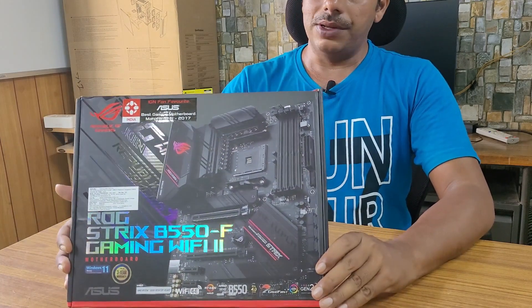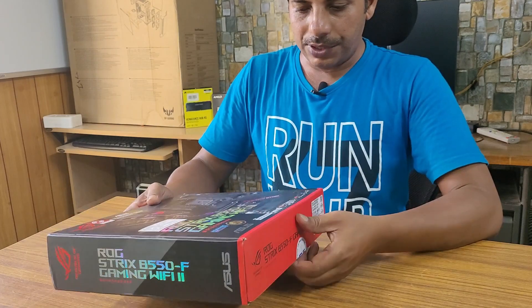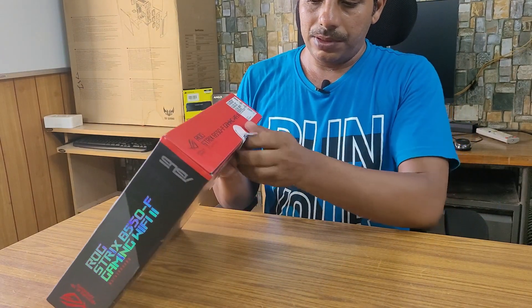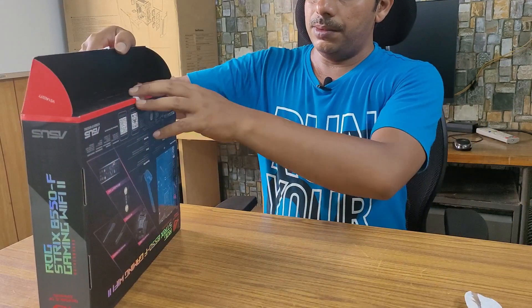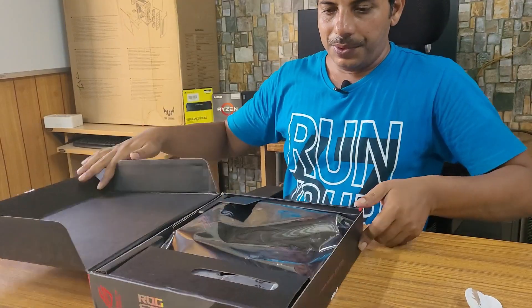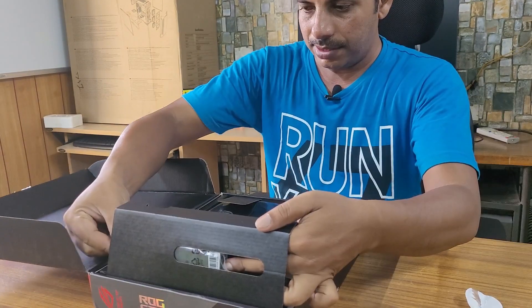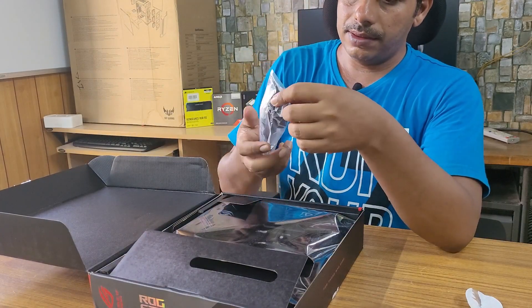I am going to unbox this motherboard and give you an overview of it. This is a B550 ATX motherboard compatible with Ryzen 3000 and 5000 series, plus 5000 G series and 4000 G series AMD processors.